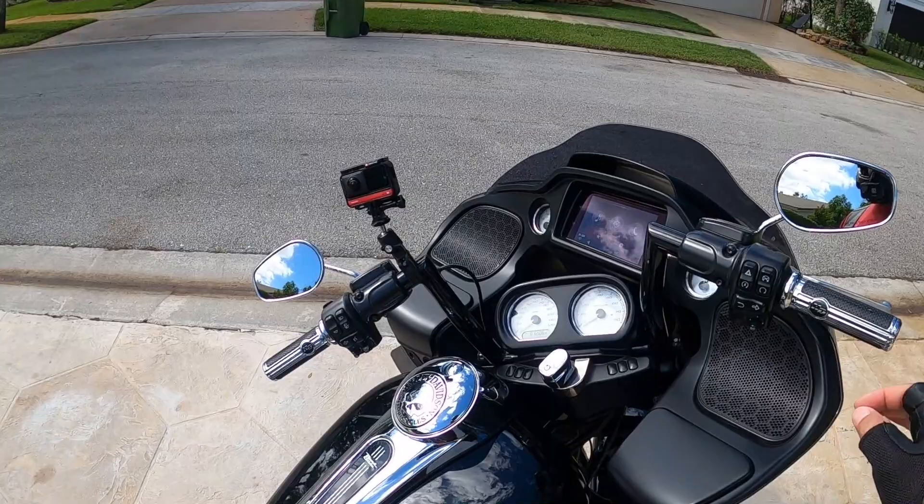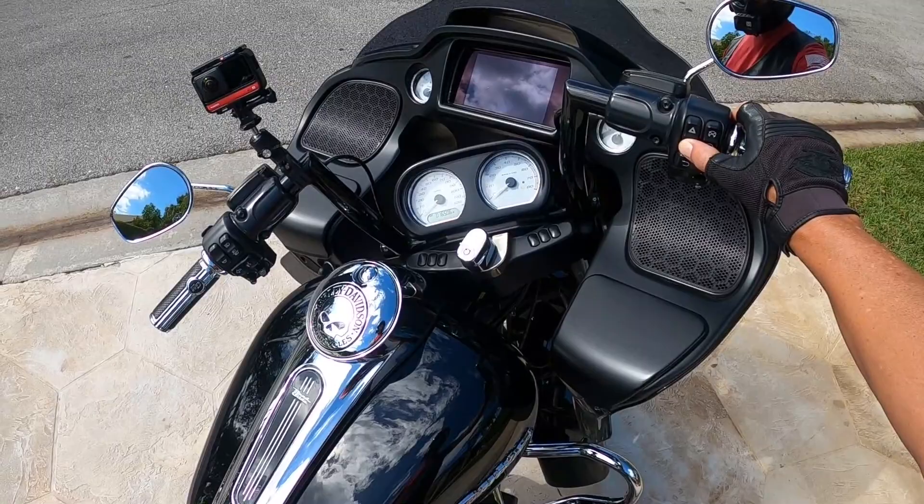There she is, man. Let's take her for a ride. We got some plans to do some stuff on this bike here.